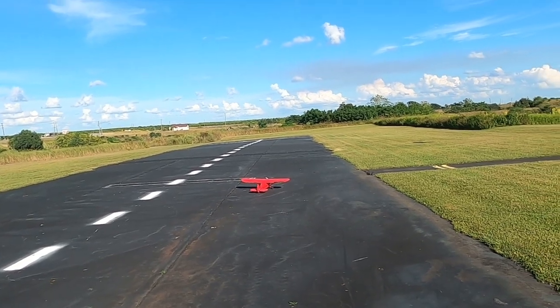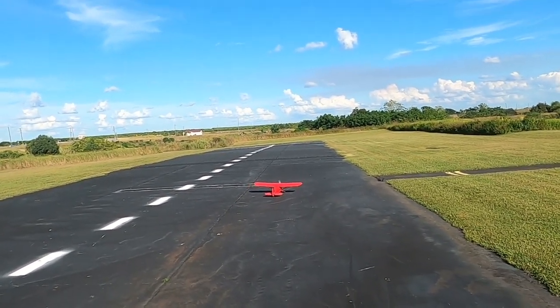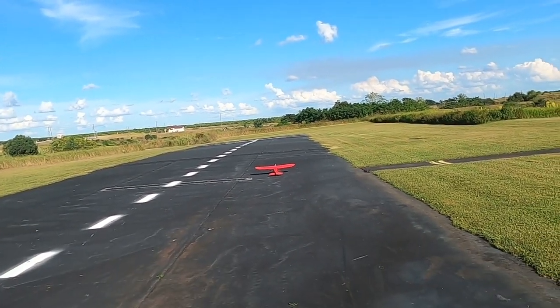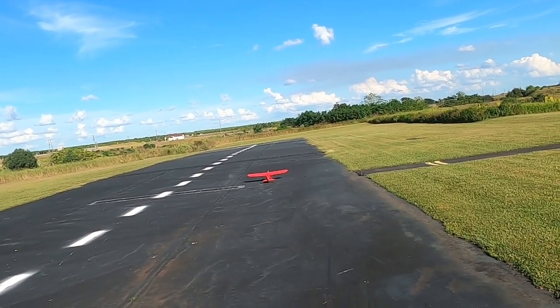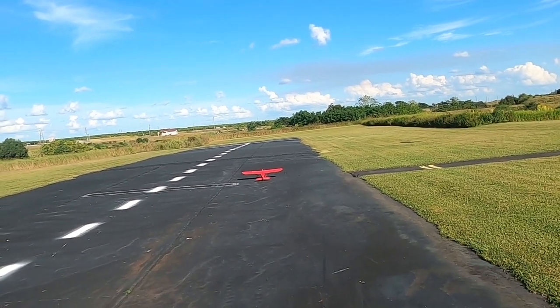By the way, I've got her set up for a 4S cell battery, and there's an Avian 60-amp smart speed controller in there, but I don't have a smart receiver — I need to purchase one of those. All right, without further ado, let's do this.